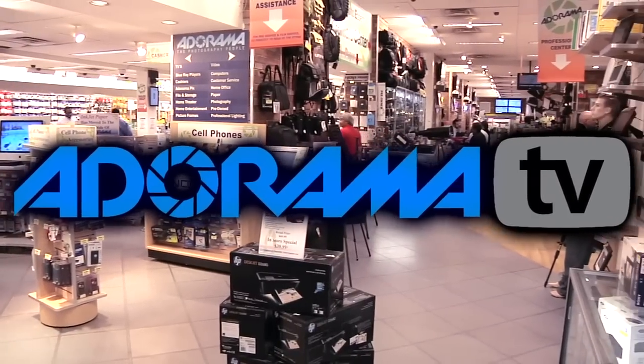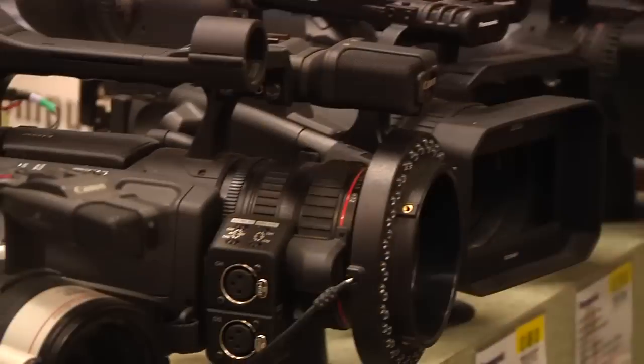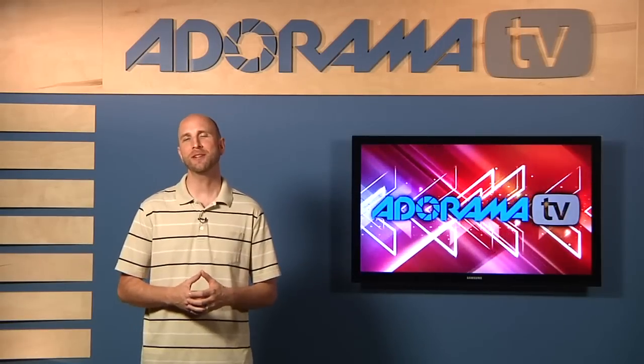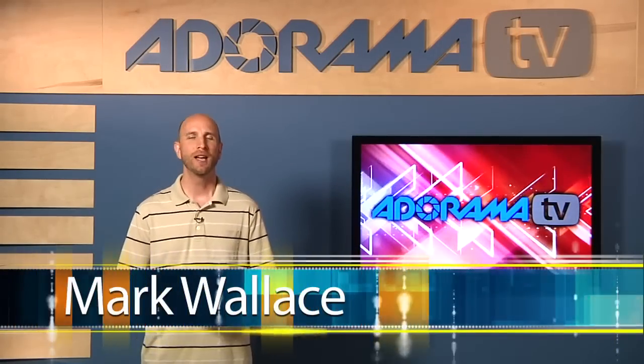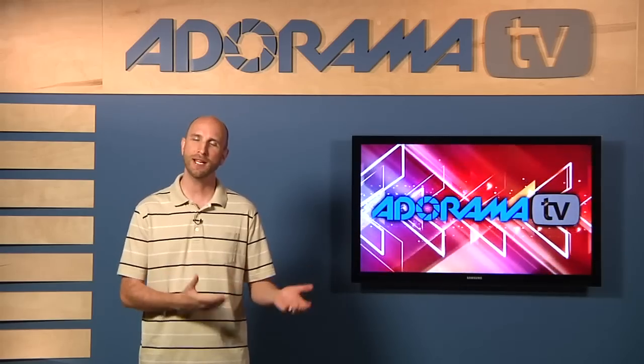Adorama TV presents Digital Photography One-on-One, where we answer your questions. Here's your host, Mark Wallace. Hey everybody, welcome to this week's episode of Digital Photography One-on-One. I'm Mark Wallace.